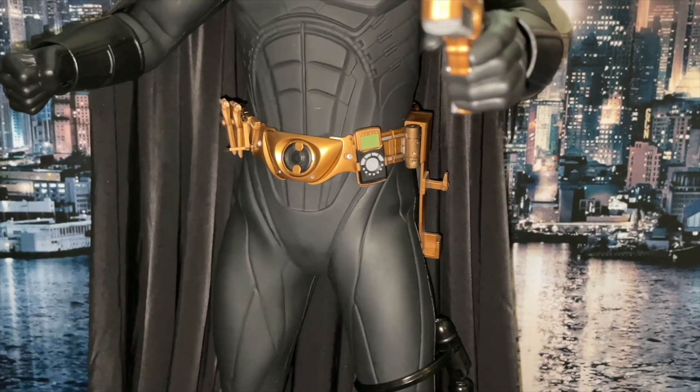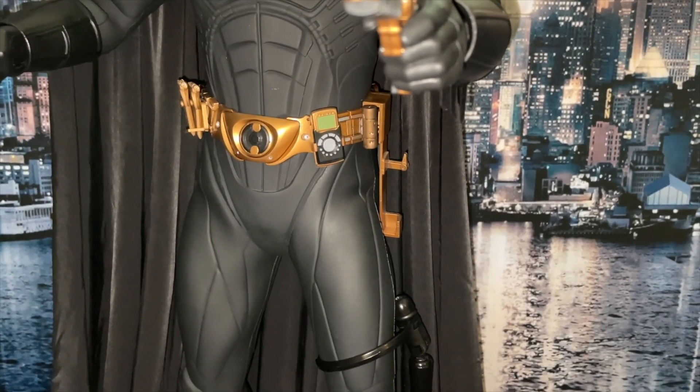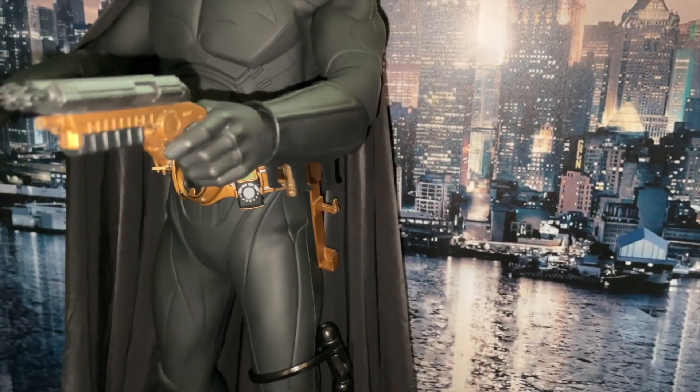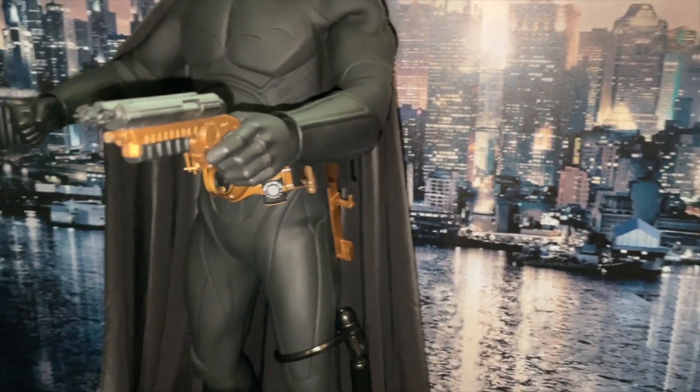You can see the holster — or whatever you call it — where the grappling hook hangs. It's got a little peg that you attach through the trigger guard and it stays onto the belt.